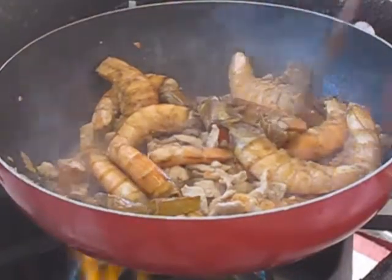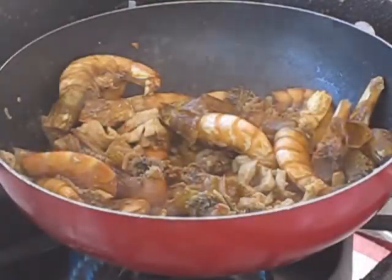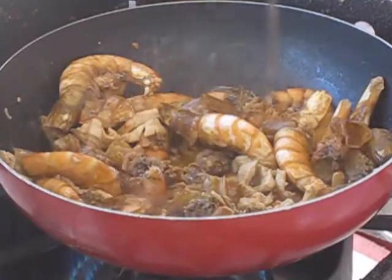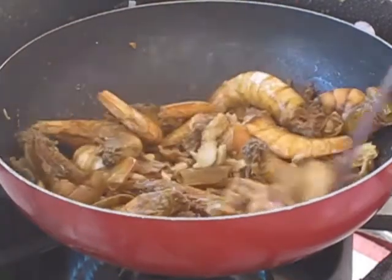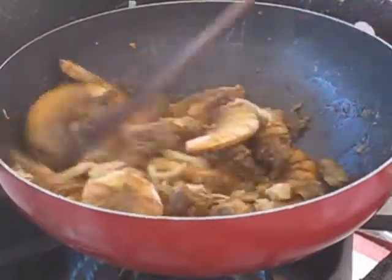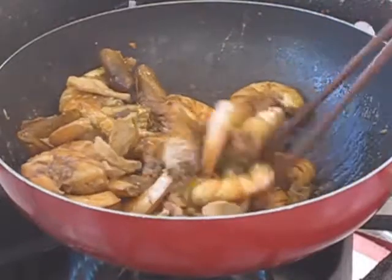Now give it a quick stir. Then we are going to add in 2 tablespoons of light corn syrup. Stir again and put the lid back on. The reason why I keep putting the lid on is because I don't want the shrimp to get too dry — when the shrimp is too dry, they get chewy.